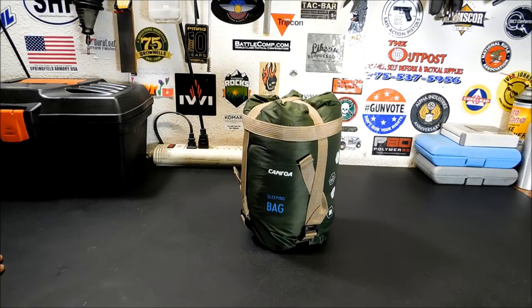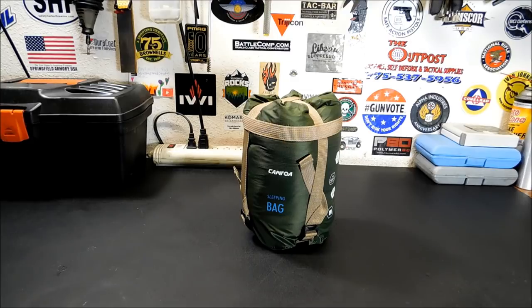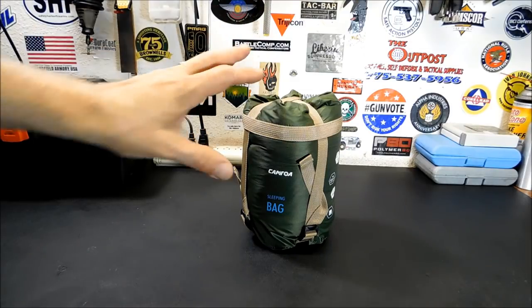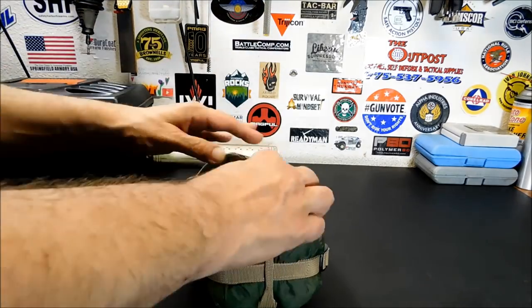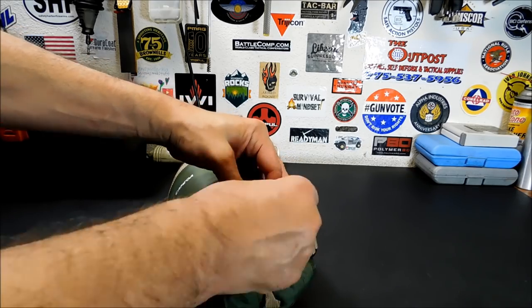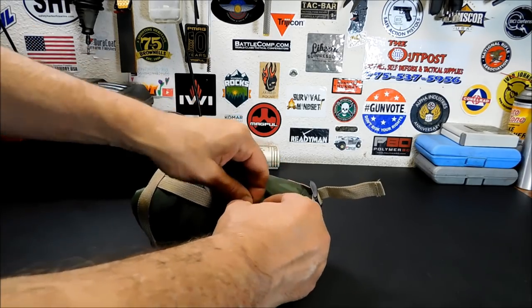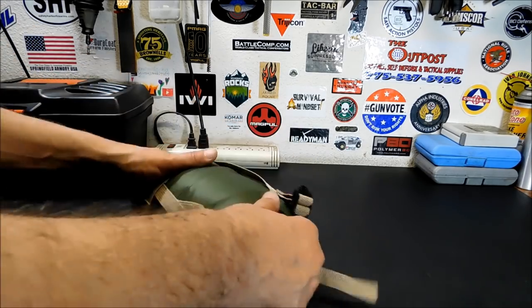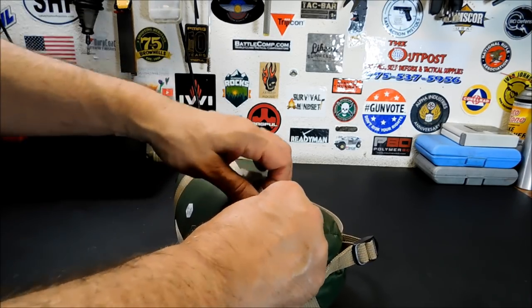I think the coldest we got out here was in the 20s — we did have a little bit of snow, like a dusting. With probably a good wool blanket or a sleeping bag liner over it, you probably would have survived that, maybe even comfortably. But it is not meant for that. Also, when you're using these, if you're not using a sleeping pad, it won't matter the rating your bag has — you're going to be cold. The ground will never heat up from your body; instead, it'll suck the heat out. So if you're too cold, it's best to pack a sleeping blanket and a pad.